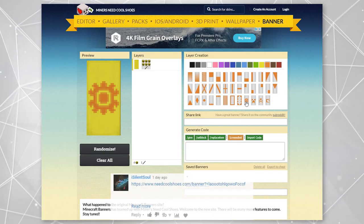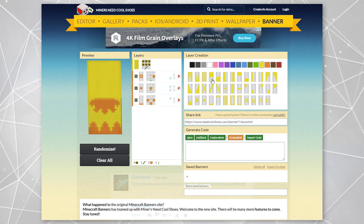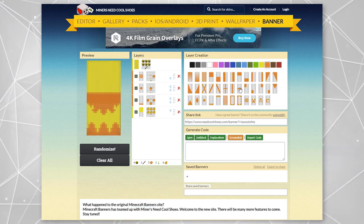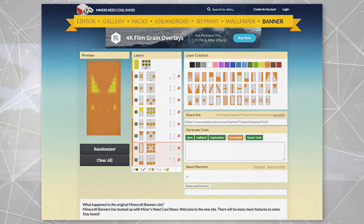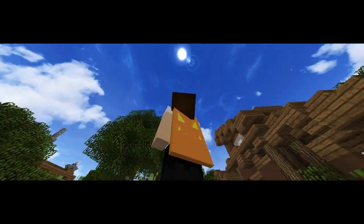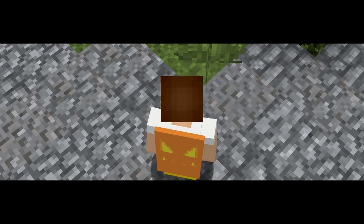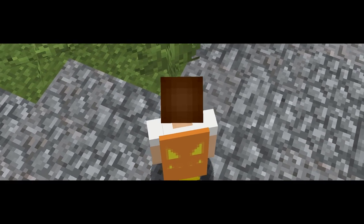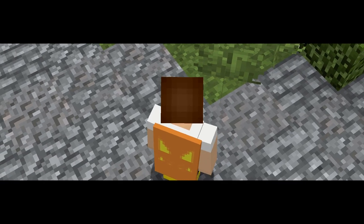This next cape was submitted by iSilentSoul. This is a Halloween themed cape. Just a hint to you guys — I'm probably going to be showing off some Halloween themed capes this month, so submit your capes with a Halloween theme if you have some good ones. This one is a pumpkin or jack-o-lantern cape. It's a creative cape that is, of course, perfect for October if you're looking to be in the Halloween spirit.